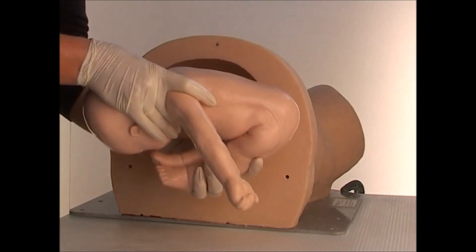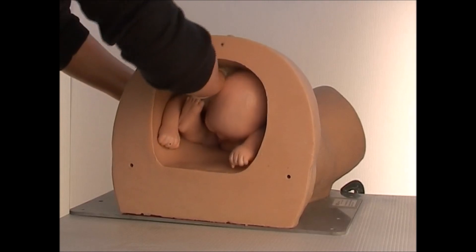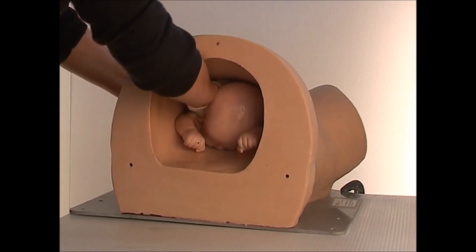How to use Sophie and Sophie's Mum to simulate a breach birth. Fold Sophie over and insert her into Sophie's Mum's pelvis. Your hand will be on the back of her neck, pushing on her shoulders to move her into the birth canal.